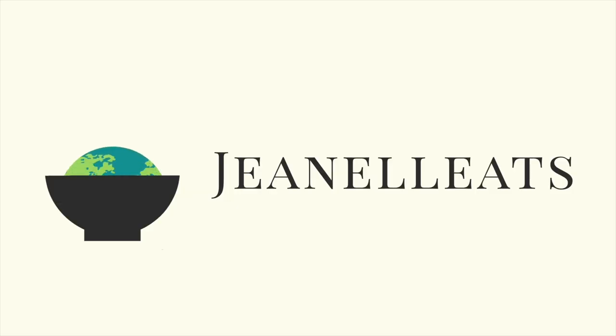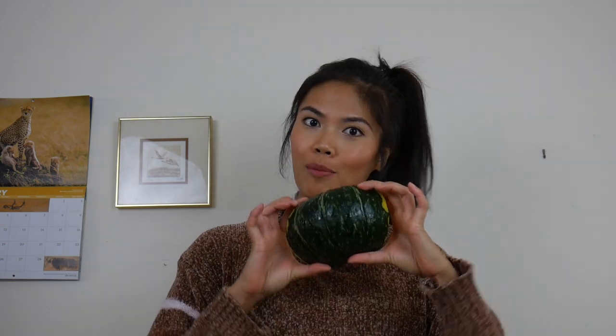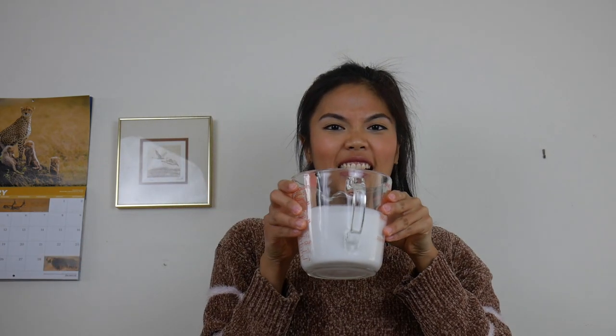I'm going to show you how I make ginataang kalabasa. So what's ginataang kalabasa? You got the kalabasa, which is kabocha squash, and you've got your gata, which is coconut milk. It's hearty, it's quick — let's get started.